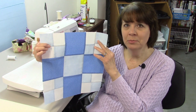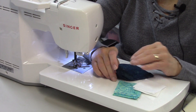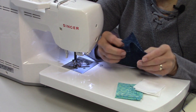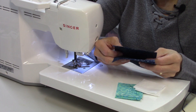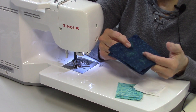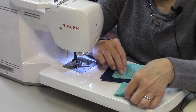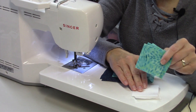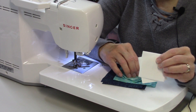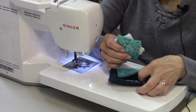To make this block you're going to need three different colors of fabric: a dark, a medium, and a light. For the dark you need four 4.5-inch squares. For the medium you need one 4.5-inch square and eight 2.5-inch squares. For the light you need eight 2.5-inch squares. I'm going to start by making the four-patch units.